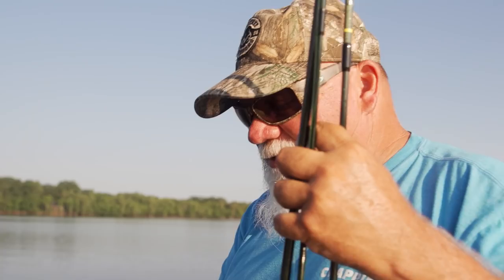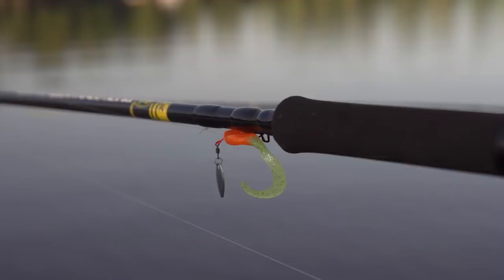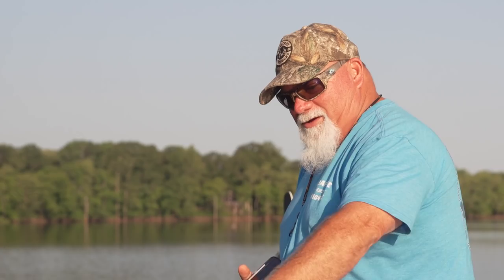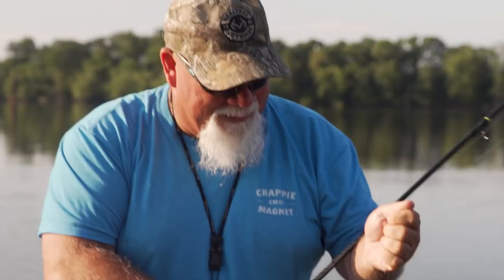We do have a new bait from Crappie Magnet — a little boat tail style bait. This is a lazy way of fishing. You got your easy chair, you got your remote, and you're watching your Humminbird TV. There we go, we got one! Got him on the dancer, the new bait. It worked.